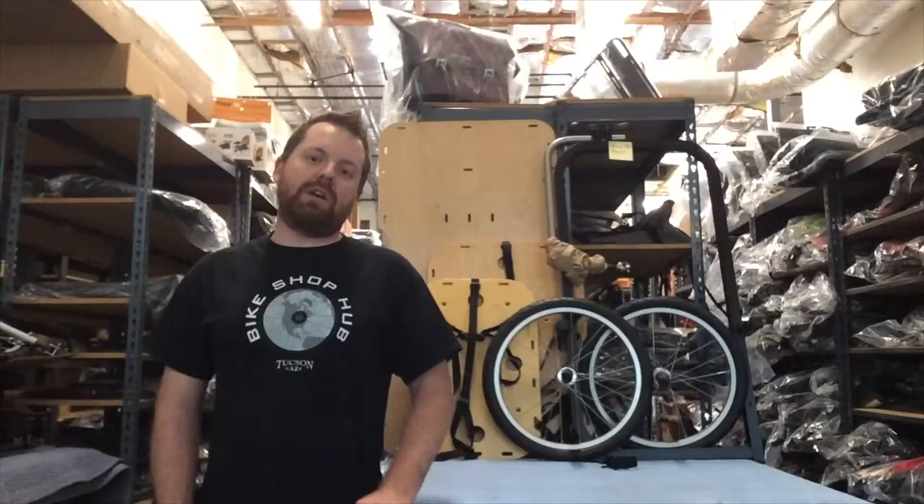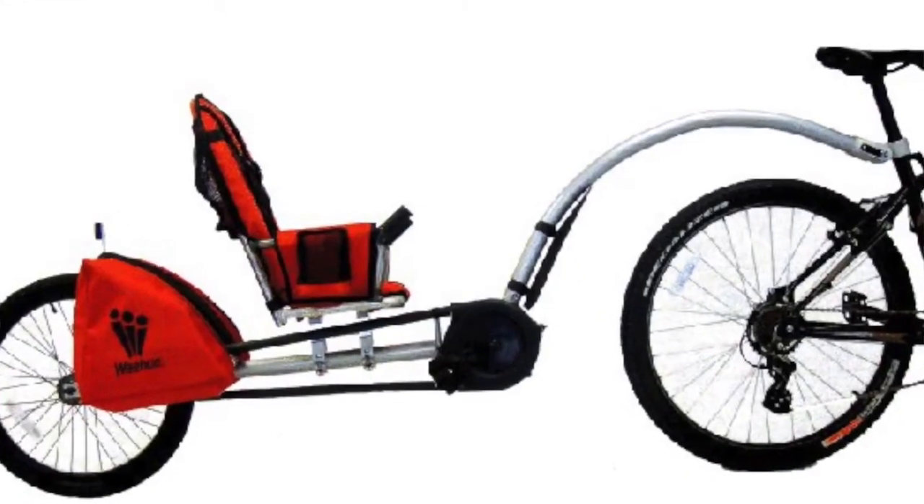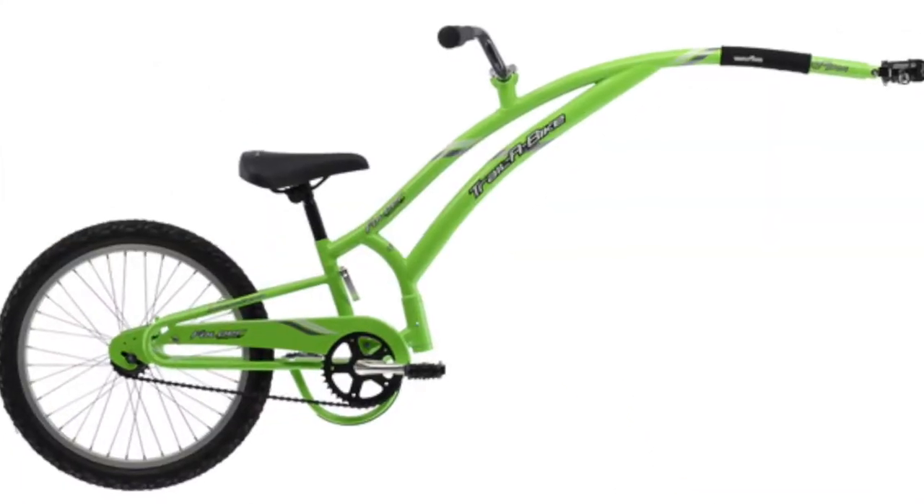There are also a couple different styles to choose from. One is going to be the recumbent style, and one is going to be your more traditional style bicycle trailer.